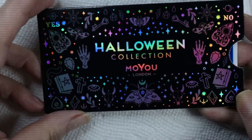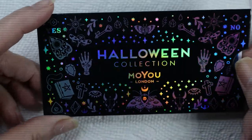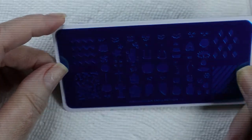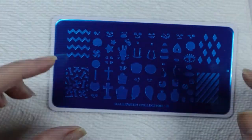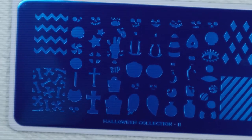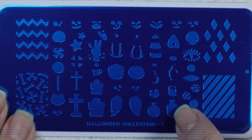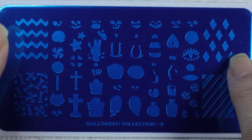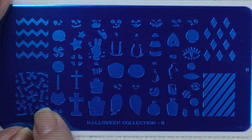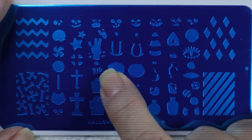The first one I'm going to show you is from Moya of London. I thought this little cover was really cute. This is the plate I bought — it's Halloween Collection 2. It's got some potion bottles, diamonds, diagonal stripes, chevron, bones, and a couple of headstones where you can put 'Rest in Peace,' which I thought was cool.